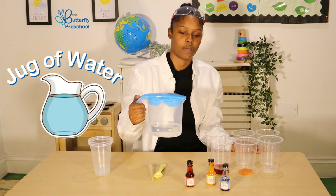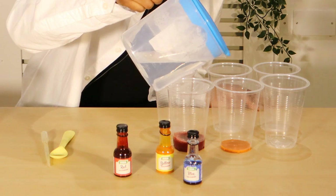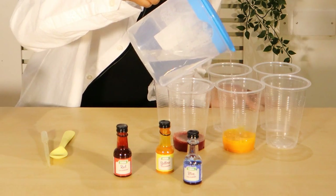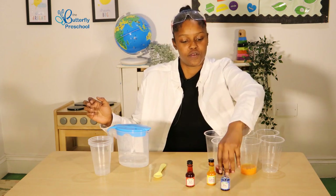And then we will make our yellow. So we pour again a little bit of water. That's enough. And again, repeat the steps with the blue.